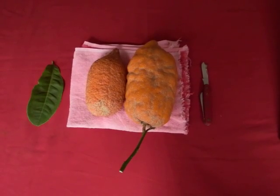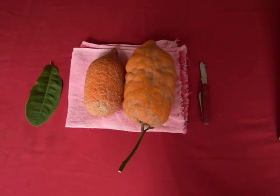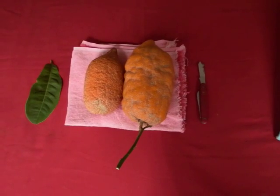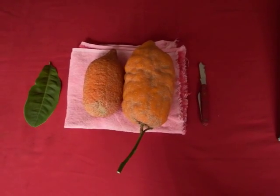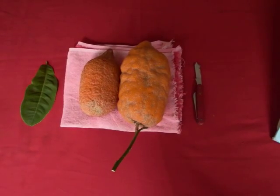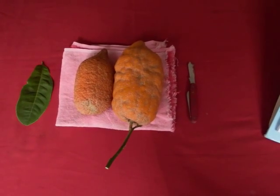The Yemenite Etrog is very special in that it has no fruit inside — it is just a tasty peel with a wonderful fragrance and plenty of seeds. The only other Citrus Medica that has no fruit inside is a mutation called the Buddha hand.